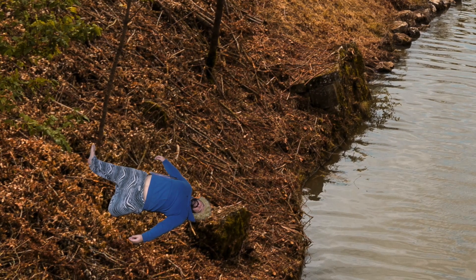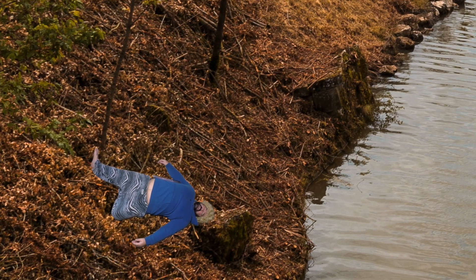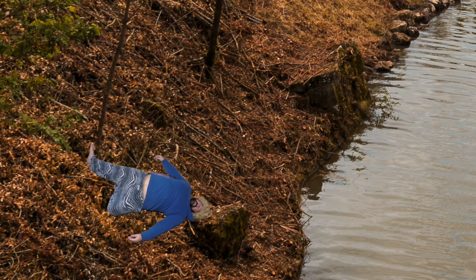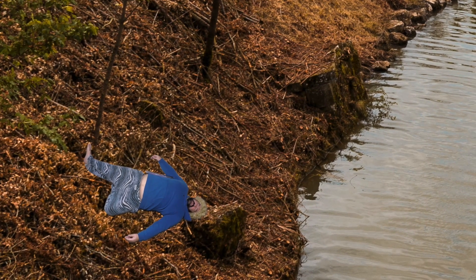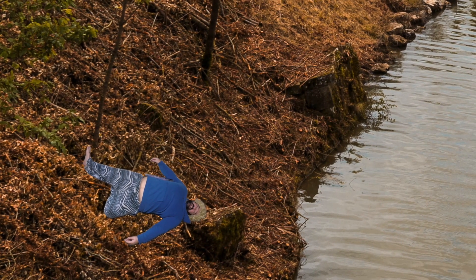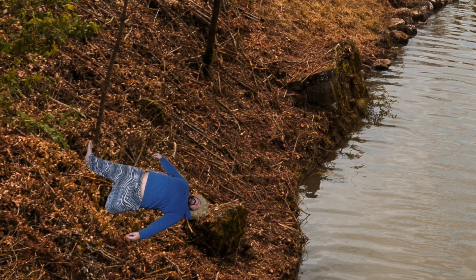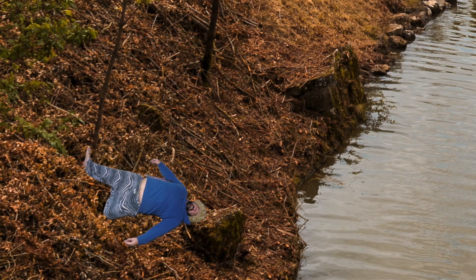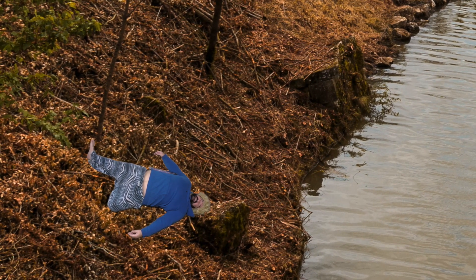I do apologize for being so seemingly out of breath. As you can see, I have fallen into a ravine or some sort of ditch. I believe the labored breathing is due to some sort of rib and lung injury. Luckily, when I fell down the hill, I had the drone on auto-tracking. Every cloud, right? You gotta find those silver linings in life.